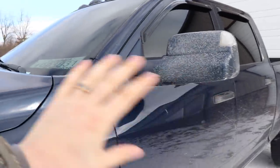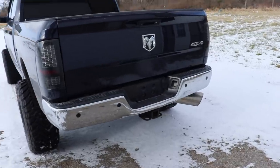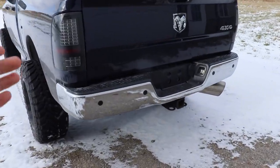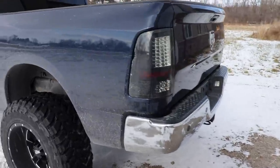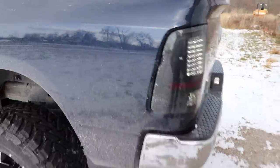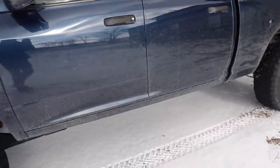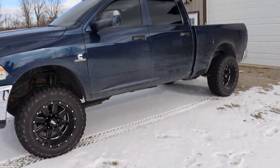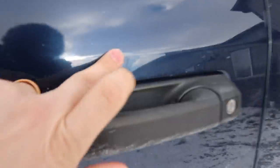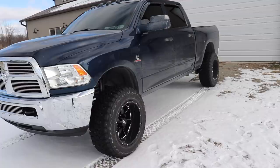Coming around to the back, we do have the chrome bumper as well, and I'm going to try to have the paint guy color match that. We're going to have to change out the taillights too. He's also going to be fixing a little nick and a little ding on the door — it's hard to find, that's how small it is, but Miguel will fix that too.